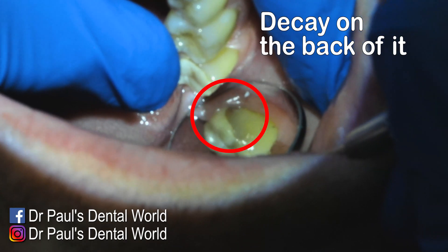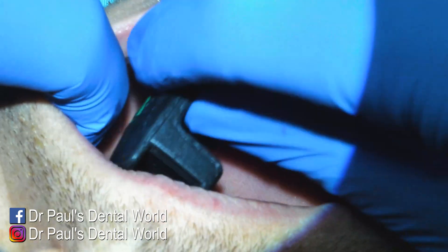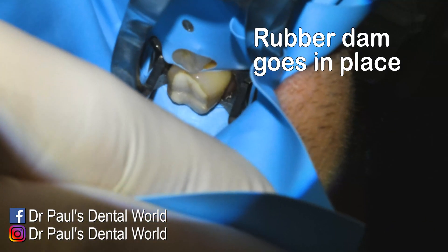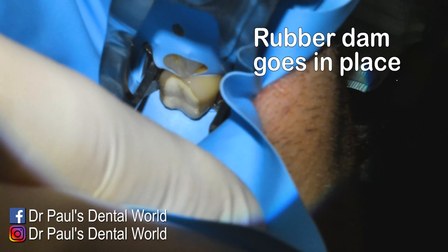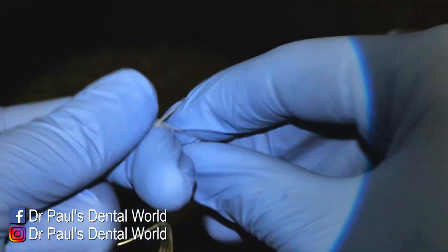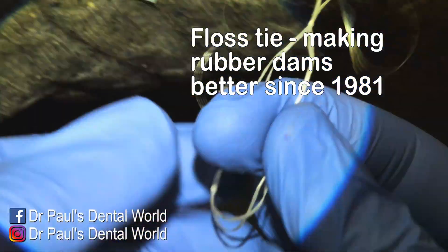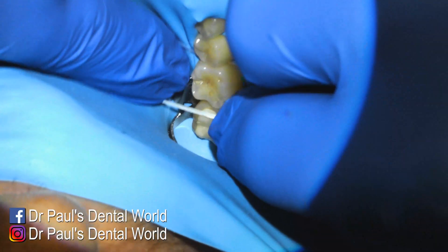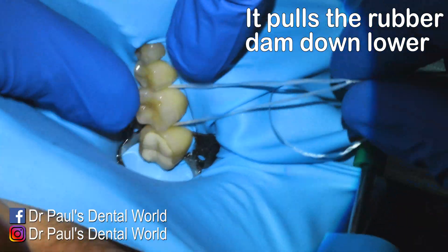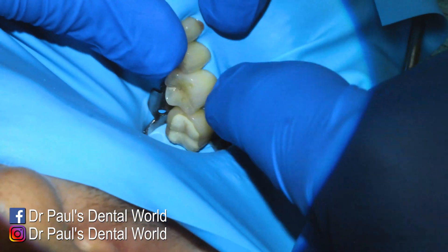Looking at the back of the tooth, you can see where it's dark brown, blackish — that's where the decay is, and that's the big problem. We get the bite block in to help the patient stay open for a long period, then we get the rubber dam into place, floss that down, and then pop a floss tie over the tooth in front. The purpose of the floss tie is to keep the rubber dam as apical as possible on the tooth, and it also helps stop the burr from getting caught in the rubber dam.